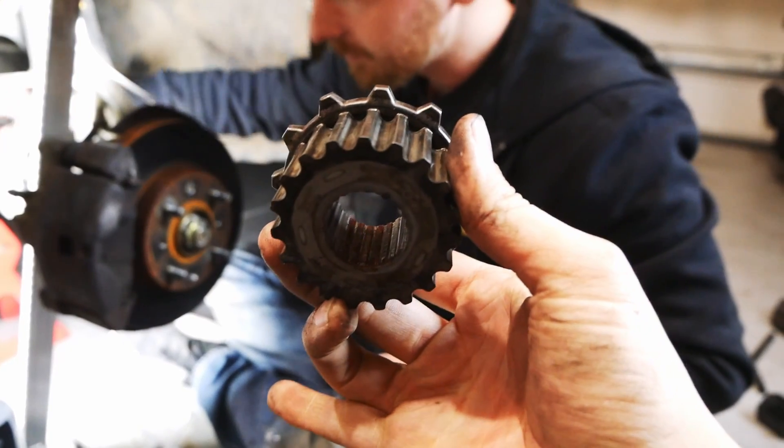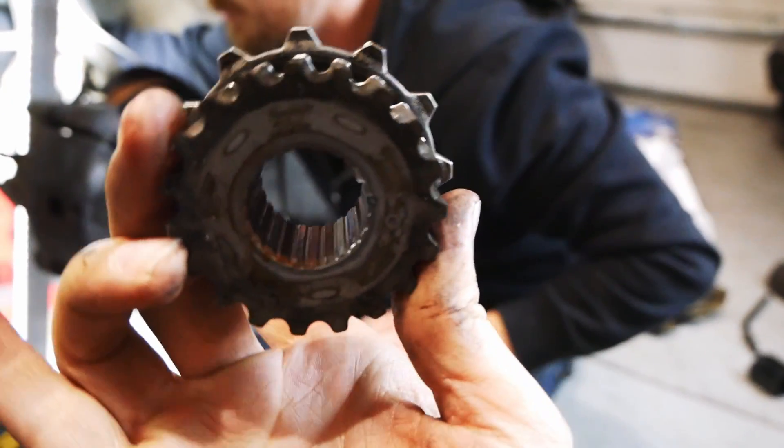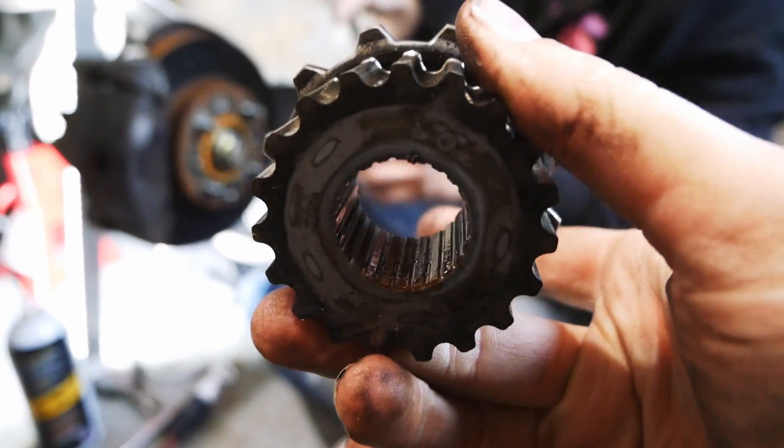You can actually see on the bottom of ours where it's been rusty, but the other half of it is not rusty, which is a bit weird. That's why it was sticking — we got rust on the inside of our sprocket.